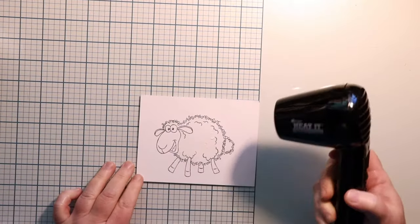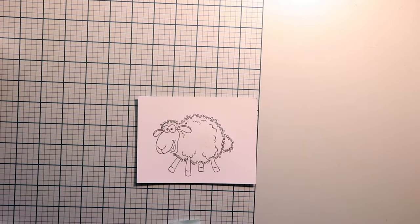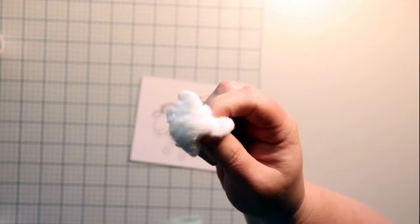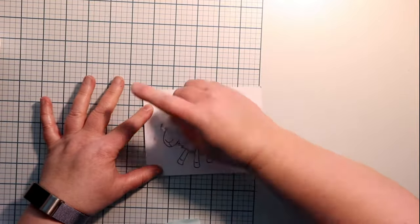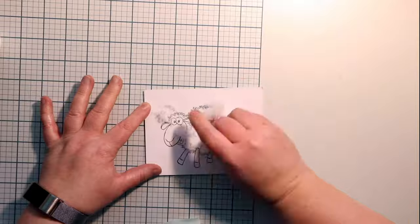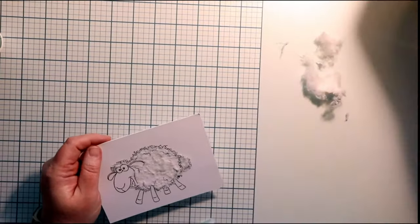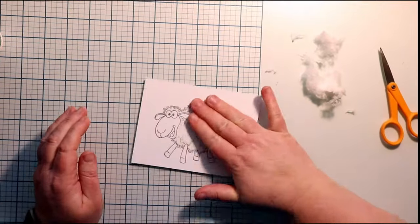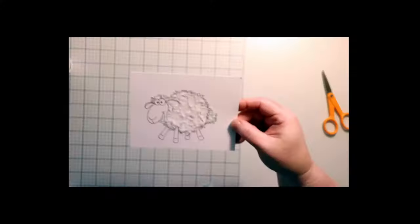Now we're going to take the Ranger heat tool to dry this up a little bit, and when you dry it, it is tacky. We're going to use a plain old cotton ball and I'm going to dab it up and down to get some of the pieces of cotton off, then push down on it, making sure I feel if there's any stickiness left anywhere. Pull the long bits off, and you can always shear your sheep with your scissors so it has a nice little haircut. And there is your fluff.